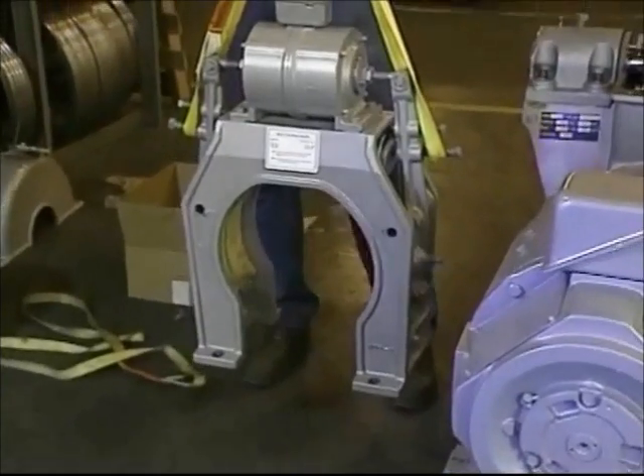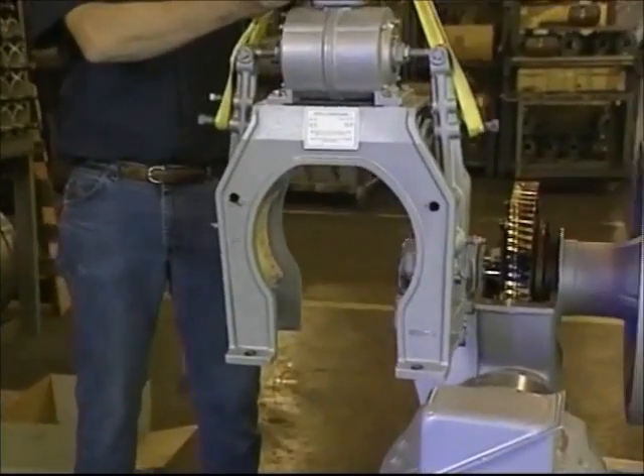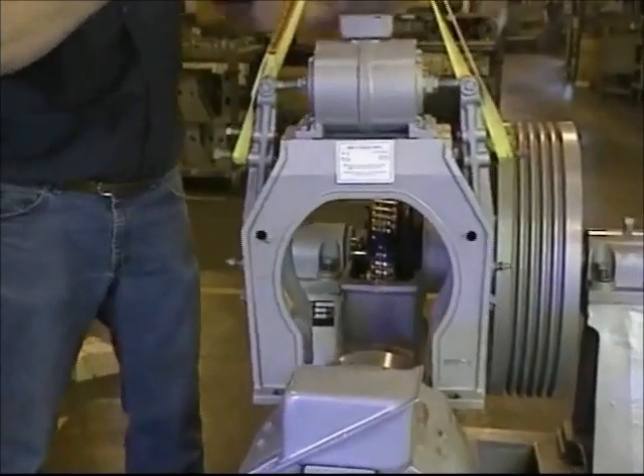Install the brake on the machine by lifting it up and lowering it straight down over the brake drum. On model 43 and 63 machines, the brake must be tilted and lowered between the brake drum and the lower housing, sliding it over the brake drum.